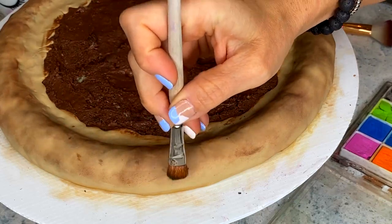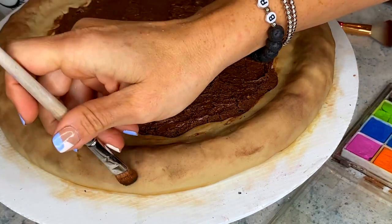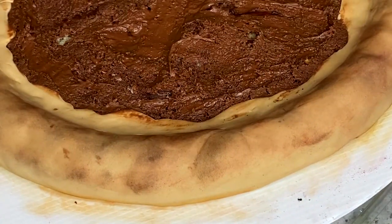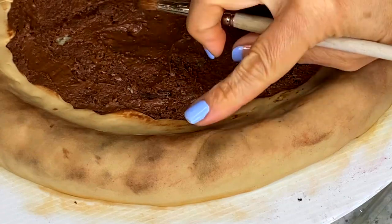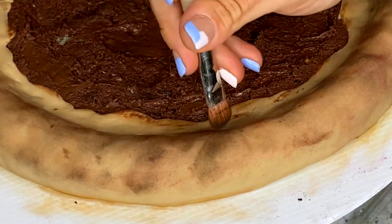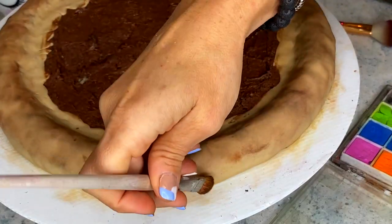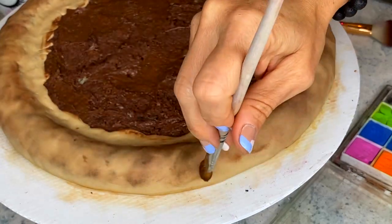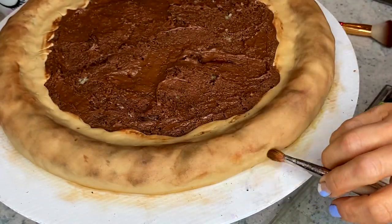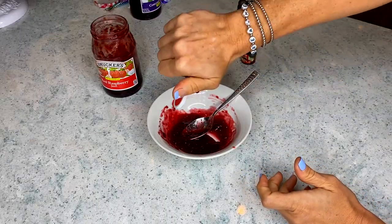The next big tip for making hyper realistic cakes: take your chalk dust out and use it. With a little bit of black, brown, and even some red, I'm adding details so this looks like dough that just came out of the oven — painting with a little bit of black and different colors.